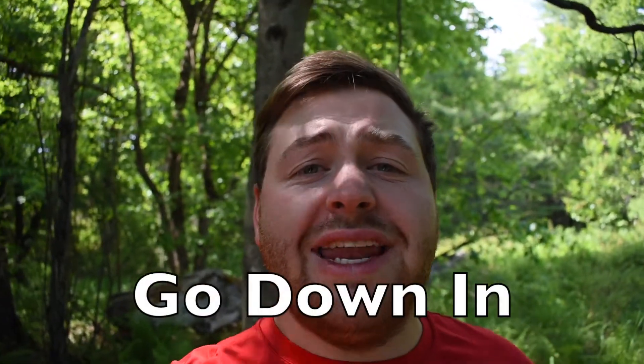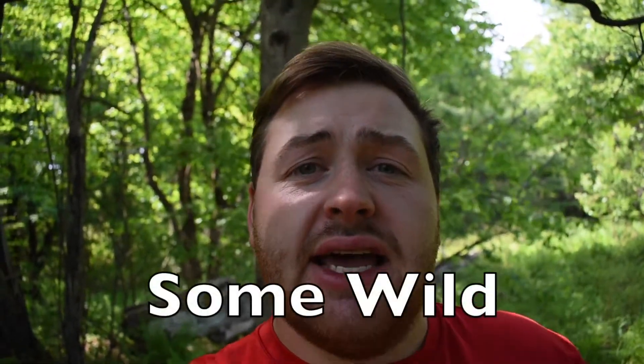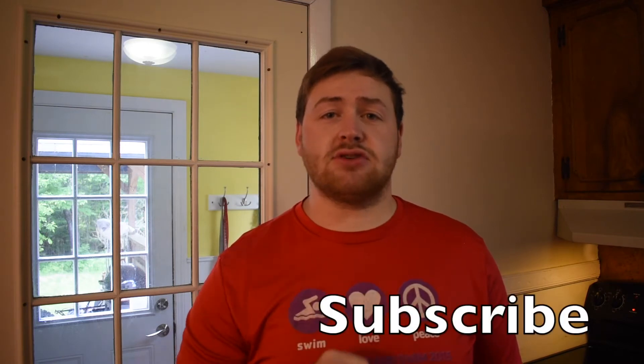If you want any wild lettuce products, go down in the description and click on the Amazon links to get yourself some teas, capsules, tinctures, or extracts. And that's how you cook willow leaf wild lettuce. Go down in the description to visit my channel or press the subscribe button to help me get to a thousand subscribers. Next time, remember to get outside, get fresh air, and have fun — see ya!